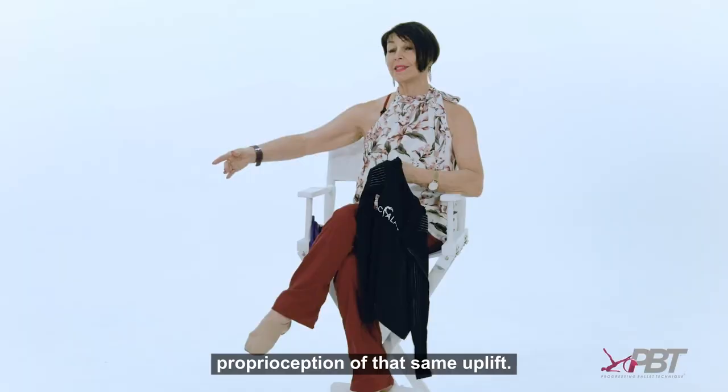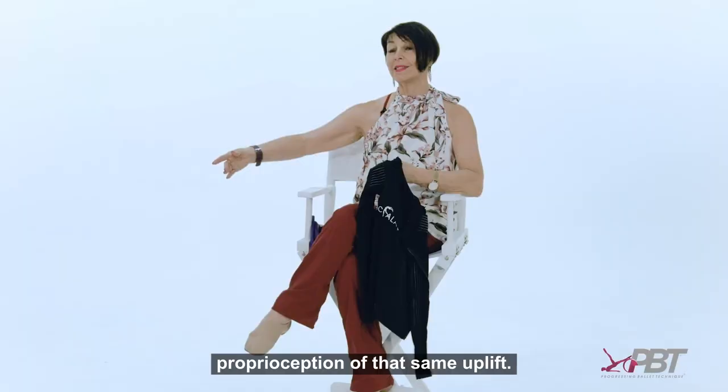The elastic is firm but soft on the skin, and then the elastic goes down the underarm as well, which gives the proprioception of that same uplift. So four years later and nine prototypes, I'm so proud to present the Back Elast.